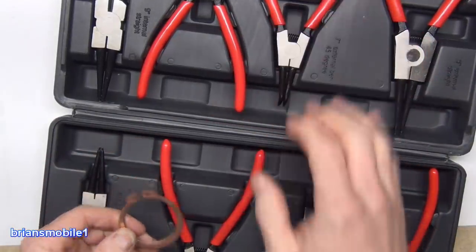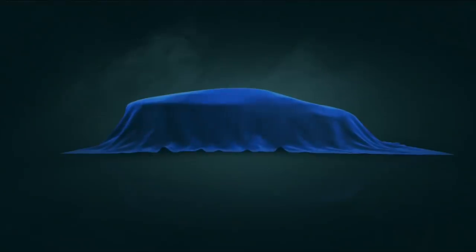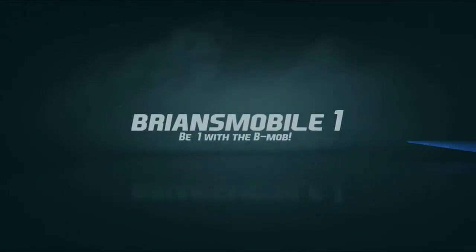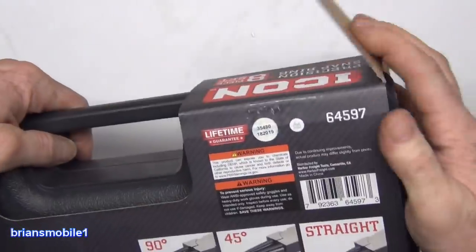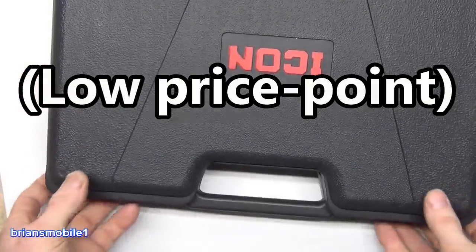I'm feeling better about buying these already. These are not sponsored. I went to Harbor Freight and picked this up. These are the Icon Precision Snap Ring 8-piece set, $60, which seems like a lot if you're in Harbor Freight. It seems like their motto is cheap or nothing.